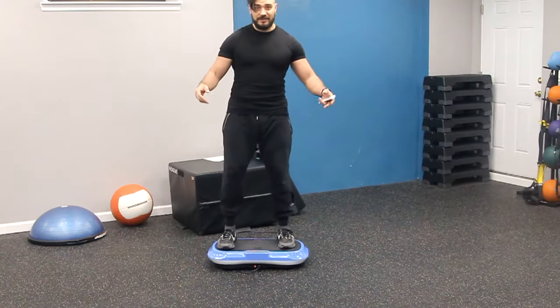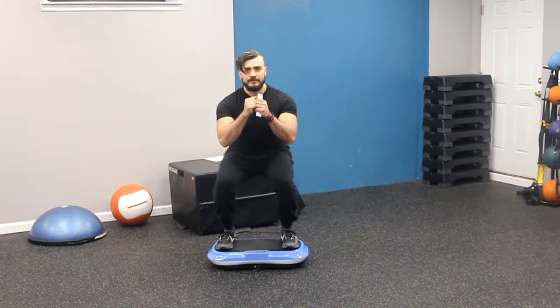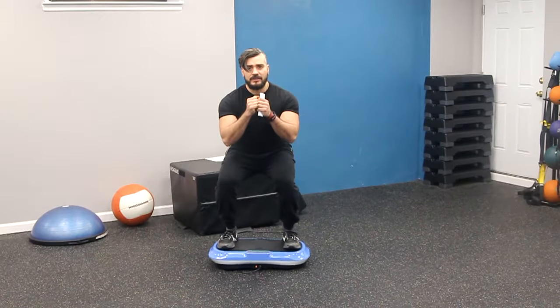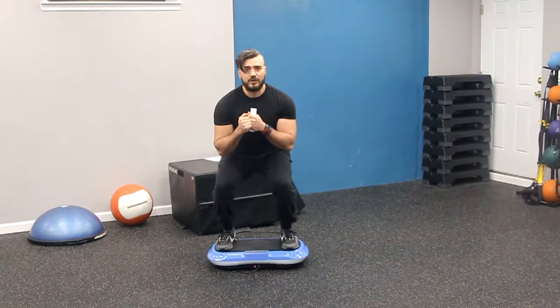And you can make it a little bit more challenging, like over here. Very good. You stay in that position for as long as you can. Let me know how it goes and give it a try.